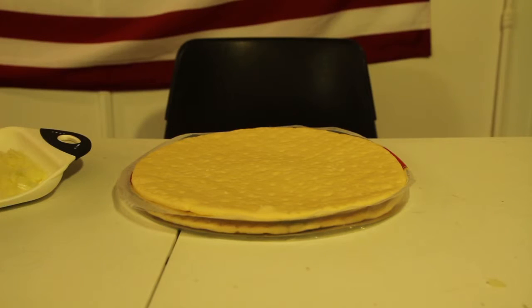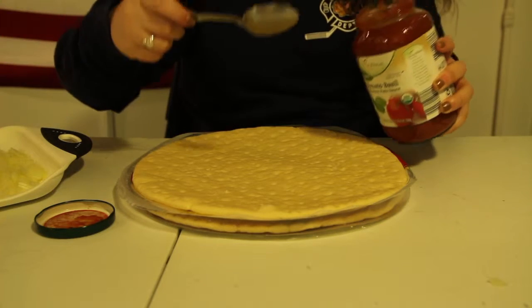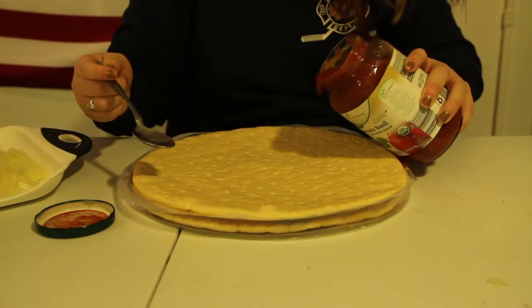Next, get your pizza crust and sauce ready. For the sake of time, I purchased a pre-made pizza crust. But if you're feeling crafty, you can always make your own dough from scratch.